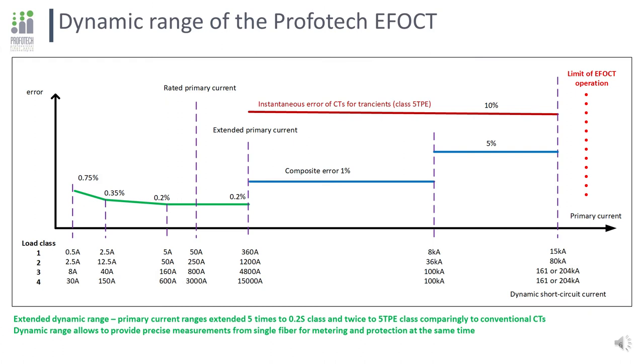Talking about conventional current transformers, everything revolves around the rated current and core saturation — the most critical points for selection and operation. An ideal current transformer must have a linear characteristic for as wide a range as possible, continuing normal operation when dynamic current is applied. We have solved this problem: our EFOCT can easily measure low currents from one percent of the rated in metering range up to dynamic currents. This helps minimize human factor and can provide real values of tripped current to calculate the remaining resource of switch contacts.